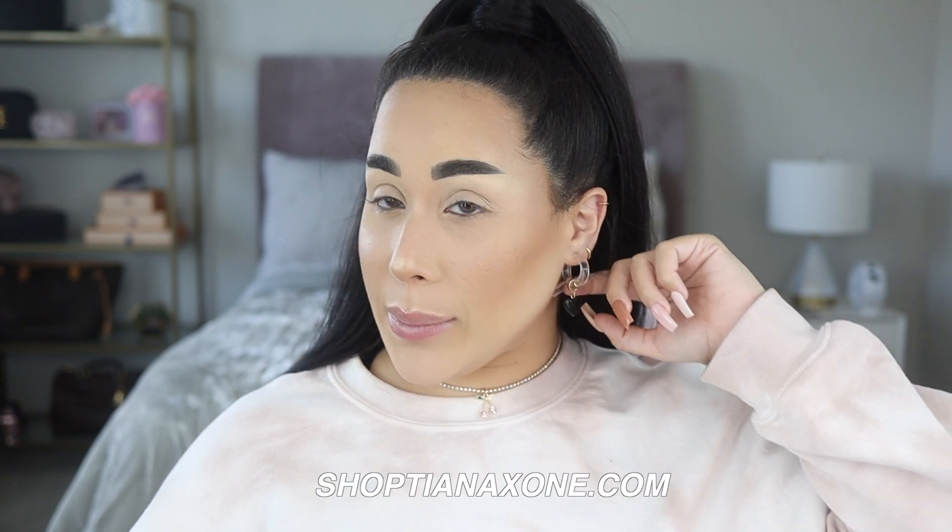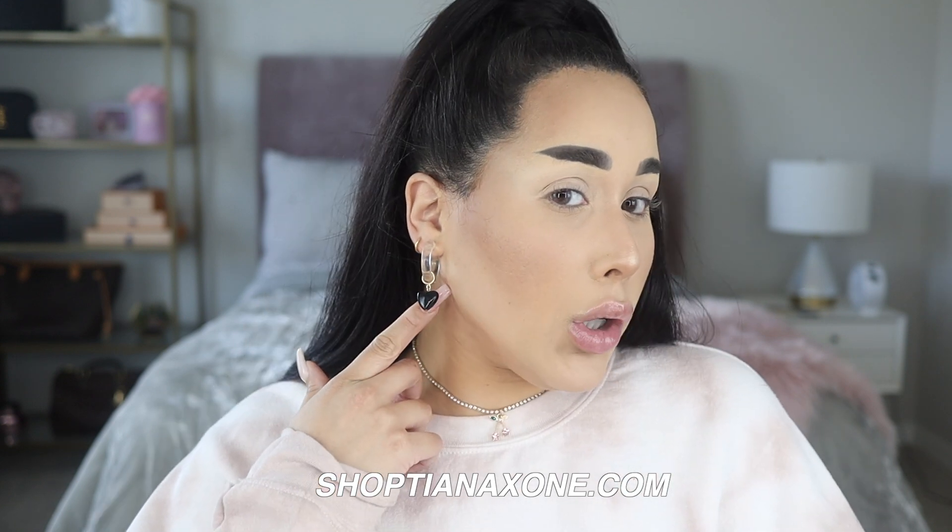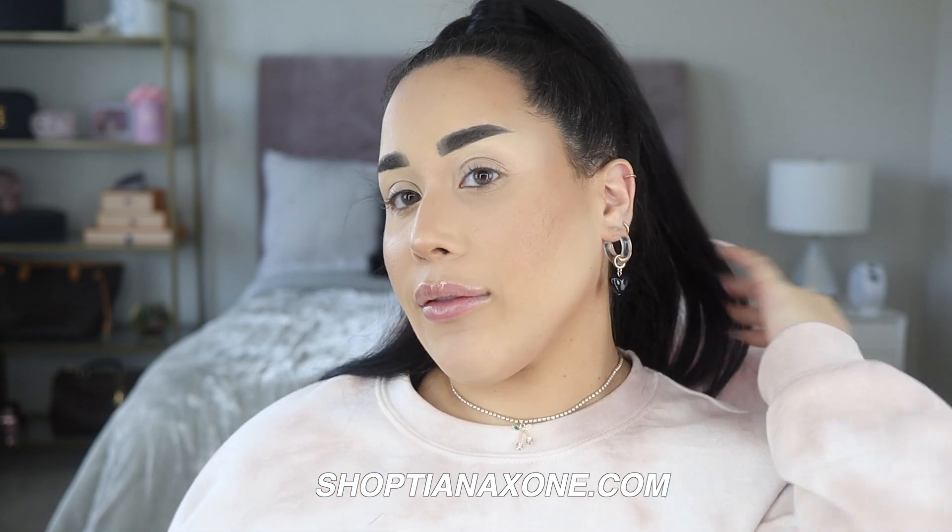I'm so excited. I have my hair up how she normally does and I thought it was fitting to pair these bad boys up with the look. These are from Shop Tiana X1 and these are called the 80s Vibes Charm Hoops — they have a little black heart on the bottom. Super cute. We also have these in pink but I thought it was fitting to wear the black one. And I also have our pink cherry necklace — it's so beautiful and dainty. It has diamonds all around the necklace and also has a cherry with diamonds on it. Super cute with this look.